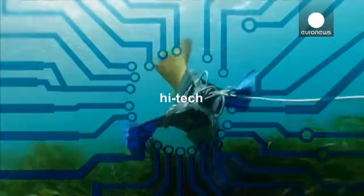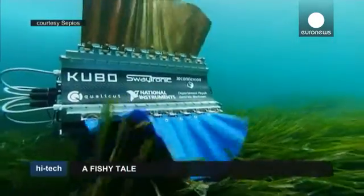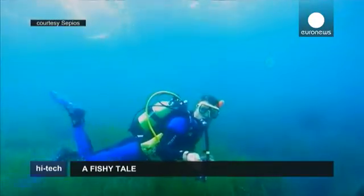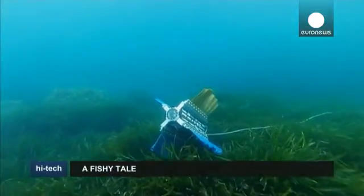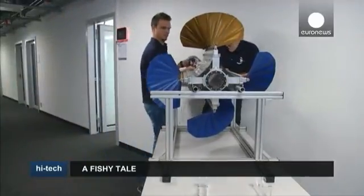SEPIOS, a four-finned, omnidirectional robot built by students at ETH Zurich, could inspire a new generation of eco-friendly aquatic androids. Based loosely on an ocean cuttlefish, its four fins each contain nine rays, all with a 270-degree range of motion.